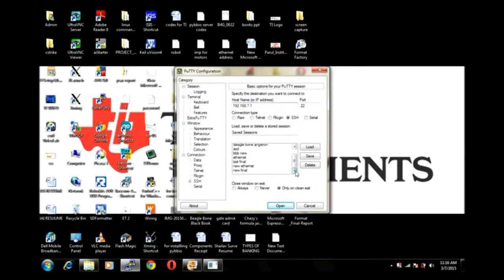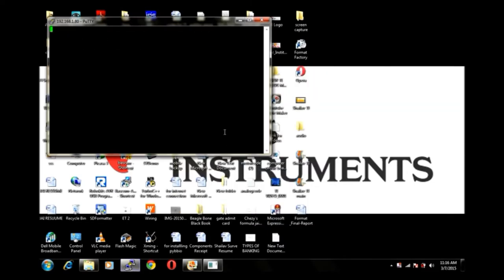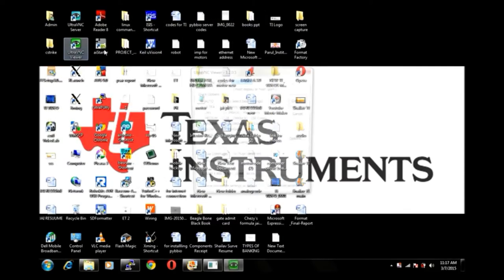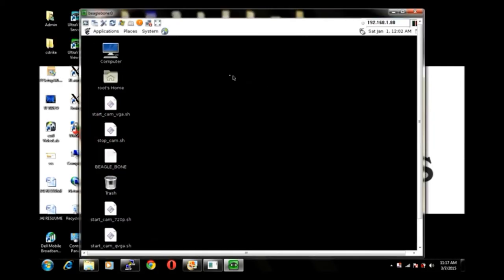PuTTY is used to SSH into the BeagleBone Black. By default, root is the username of the BeagleBone Black. UltraVNC Viewer will display the screen of the aquabot. The IP address of the BeagleBone Black is entered into UltraVNC Viewer, and in the terminal window, the code for the aquabot is executed.